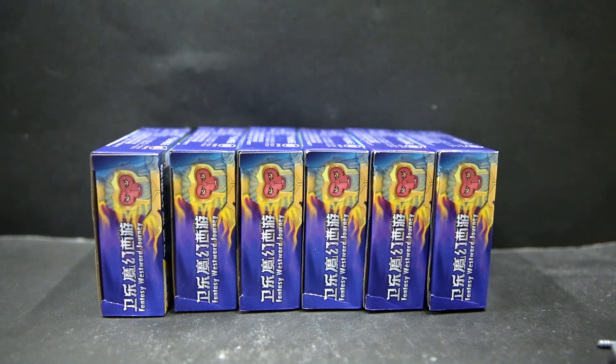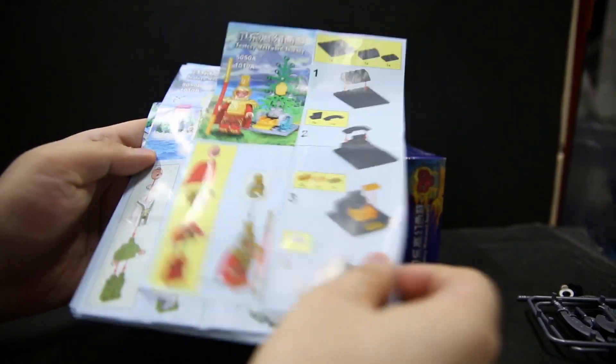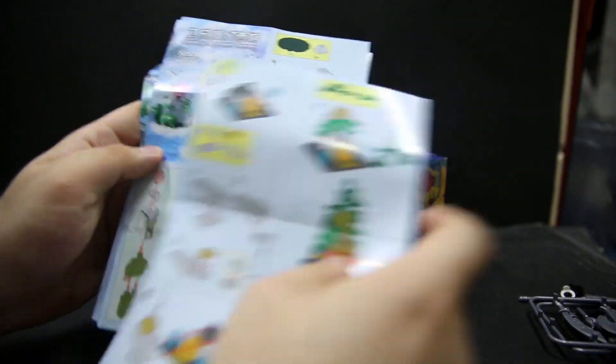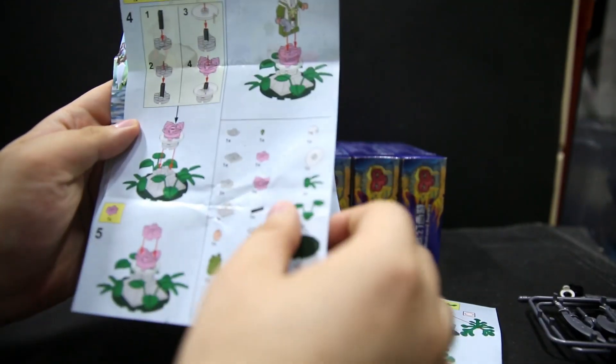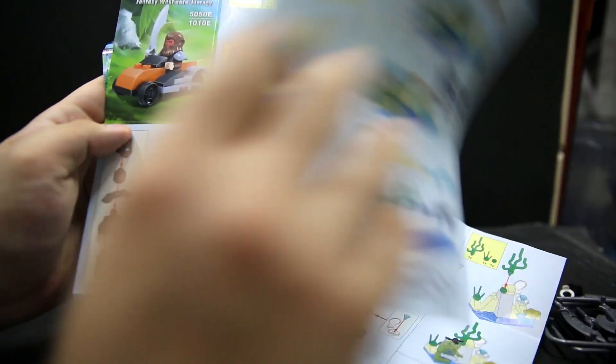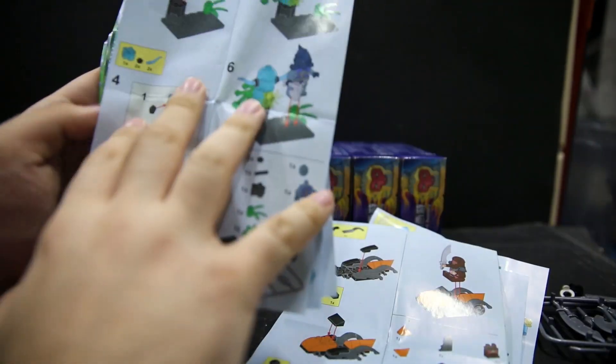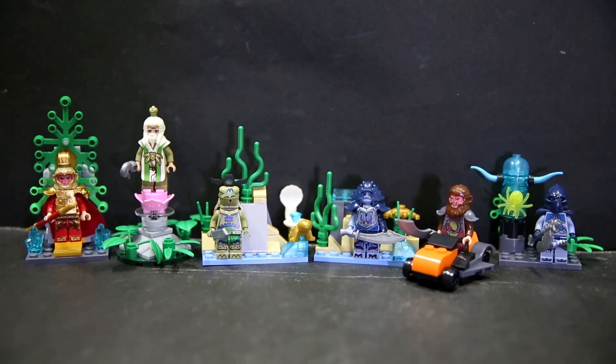And yes, instruction sheets. Monkey King Nia — all of these instructions are very easy and very clear. The paper quality reminds me of actual LEGO paper quality, so that's good. They also show you all the pieces you get at the bottom of the sheet, so you know if you're missing anything. On first glance, these actually give a pretty good display, more so if you know the legends, the story, the book, or if you're just from Asia in general.